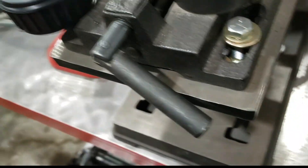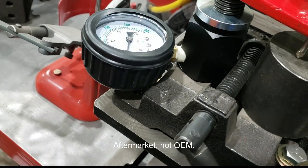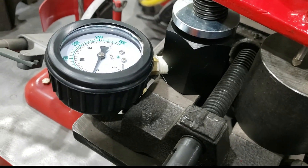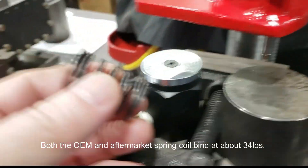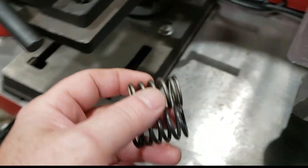One thing to be aware of with these OEM springs: the aftermarket spring coil binds out 30 thousandths earlier. There it is — coil binding, squishing the gauge up to five. So it's coil binding out 30 thousandths before the OEM spring does. So actually at the installed height, this bigger, robust, aggressive-looking spring is weaker than the OEM spring.